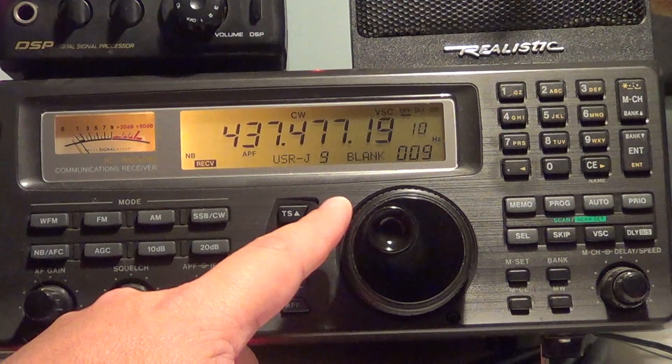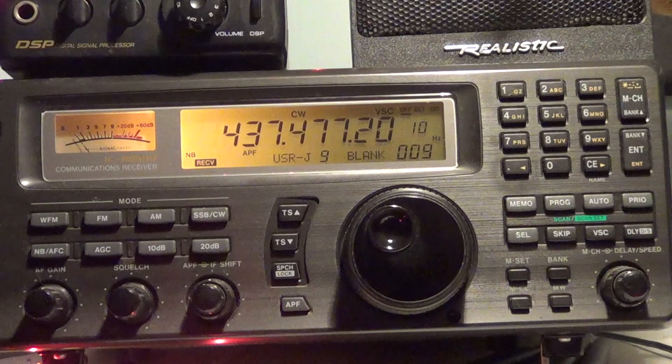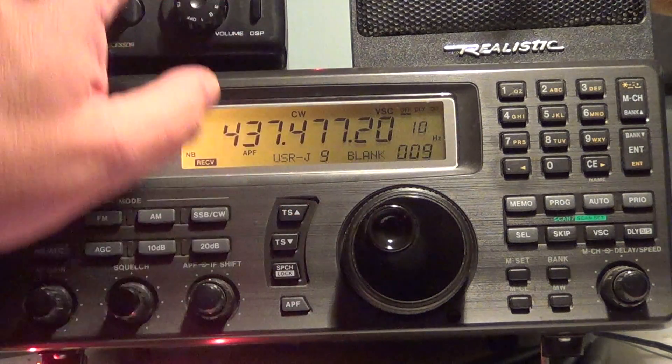This beacon is basically the working part of a satellite that is there to transmit basic data, including identification of the satellite itself. So CO-66, also known as SEEDS-2, received. Its frequency is 437.485, but you have Doppler shift, as you can see.